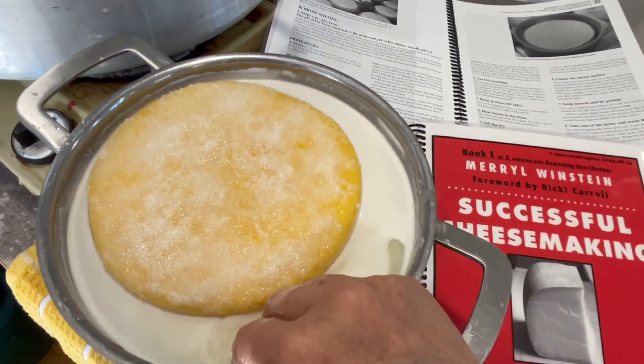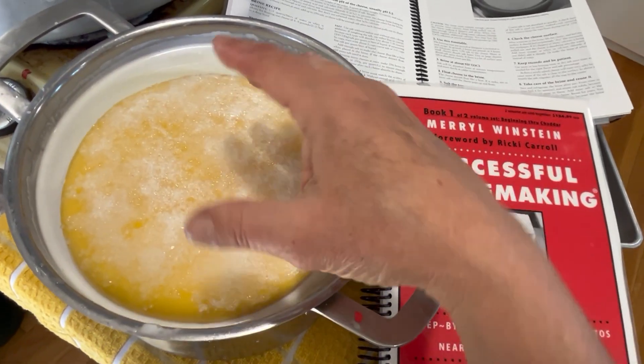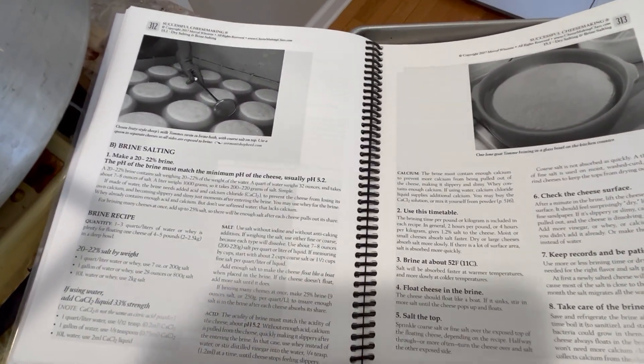If you only have water, then you would add a little bit of vinegar and a little bit of calcium chloride to the water along with the salt.